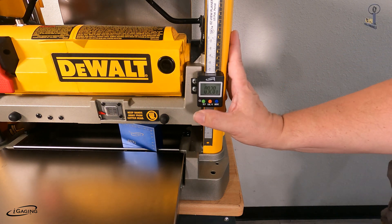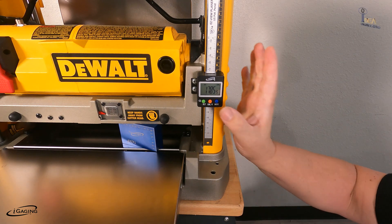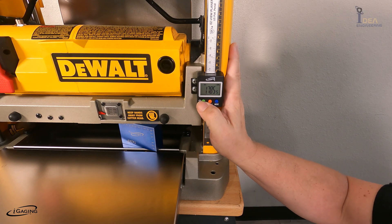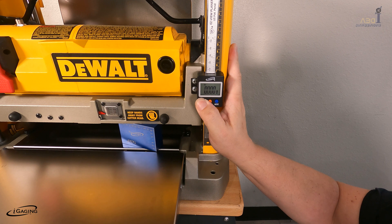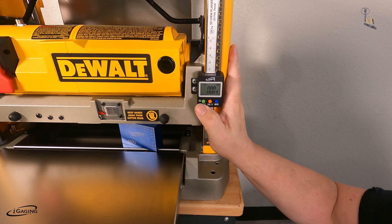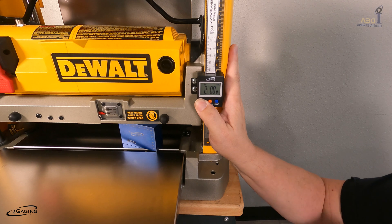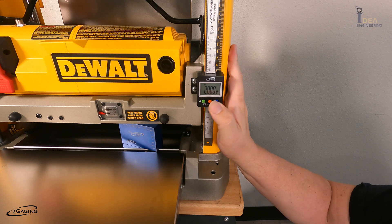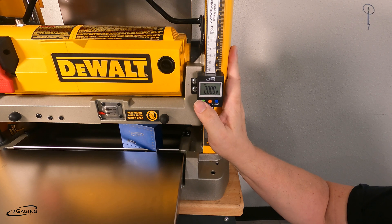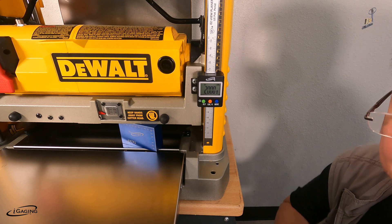First thing we want to do is turn it on. So now it says 1.785 — obviously that's not right. We want to hold this down until you see the calibration button blink, and then hold it down a long period again. Now you'll see the number blink. Press the short button twice — now we're at 2 inches. Hold it down as it goes through all the zeros. You'll see the CAL blinking again — just tap once. Now we're set at exactly 2 inches and you're calibrated.